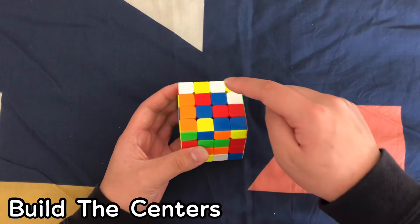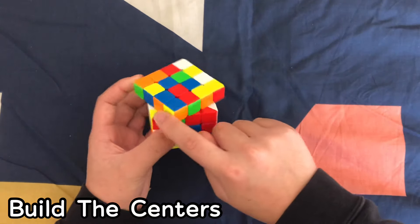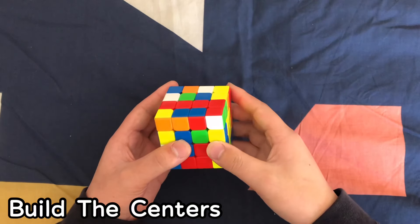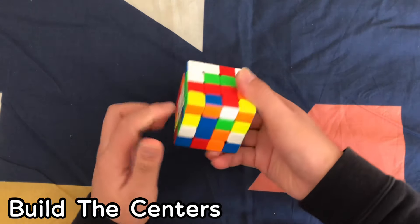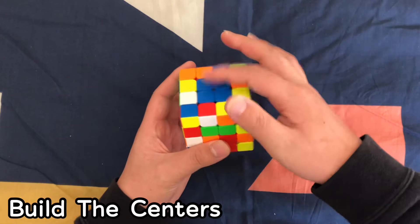We're going to start building the blue center. These two can form a blue pair. Move this layer down, move this back, and move it back up — so we have a 1x2 blue block. Now build the next 1x2 blue block. This one's right here, so move it in, move it up, make sure you don't destroy the first block, move it over and move it back up. Now we have a blue center.